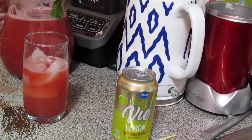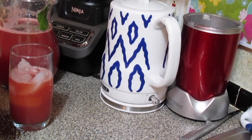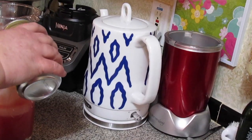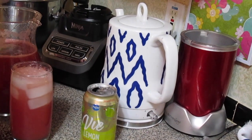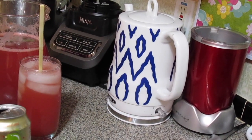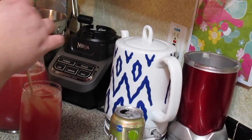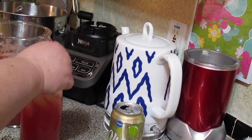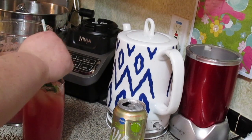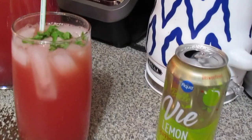I'm going to pour some over ice, going up a little more than halfway. Then I'm going to pour over some lemon sparkling water for some fizz to finish filling up the glass. The reason I didn't add sparkling water to the pitcher is that it loses all its fizz in the refrigerator. I'll top it with some chopped mint to make it look pretty, stick a straw in, and there you have it — watermelon and green tea agua fresca, my way.